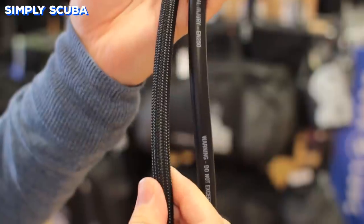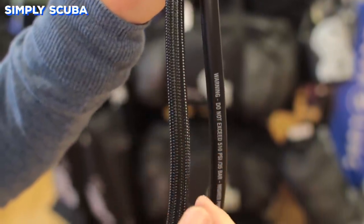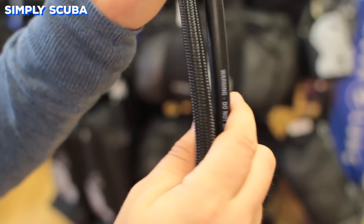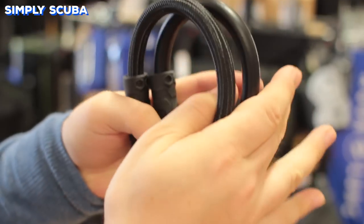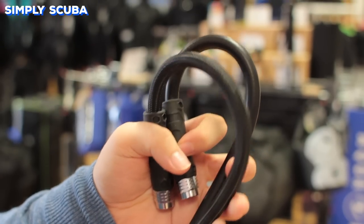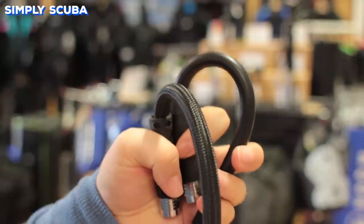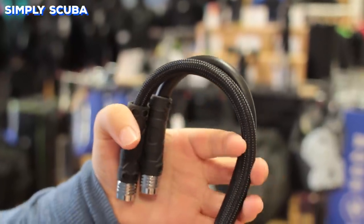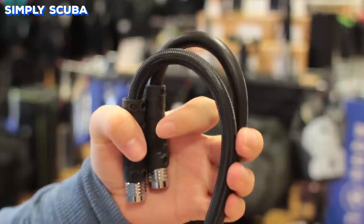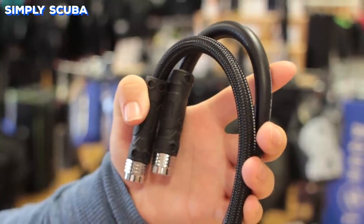Regulators will come with different hoses as standard. The rubber hose is your more traditional, heavier hose — they're very tough and very reliable — but more modern braided hoses are starting to come as standard. Braided hoses are much lighter and more flexible than traditional rubber hoses, but they can be a little light in the water, so if you have a long hose with too much slack, they can float up away from you.